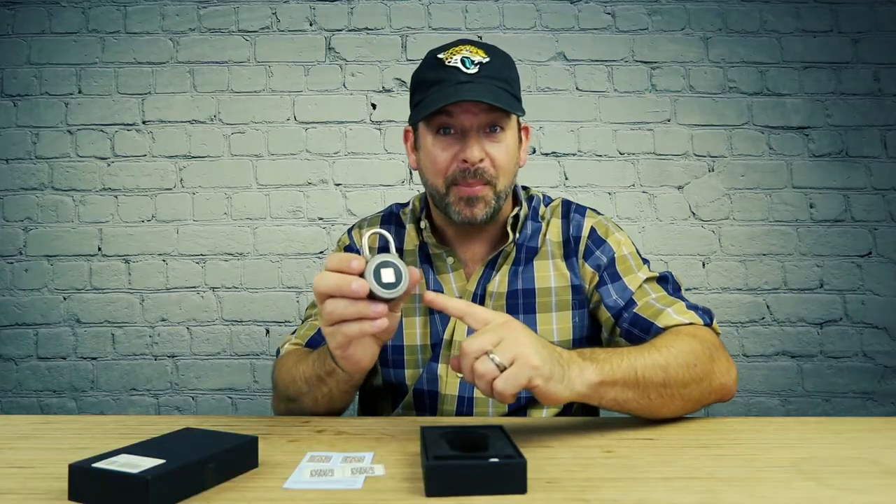They're not going to be around forever. Why? Because we all have a built-in key — you use it every day on your smartphone. Most people currently trust fingerprints to protect all of their digital information. So if it's good enough to protect digital information, why not physical things too? Now we have fingerprint padlocks.